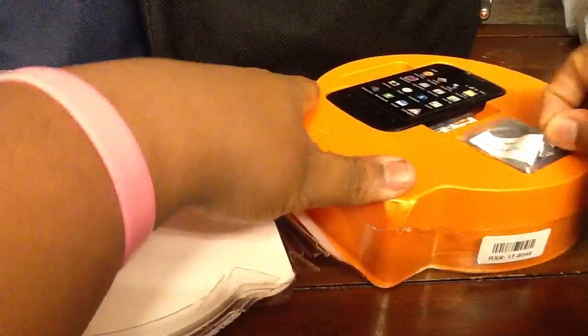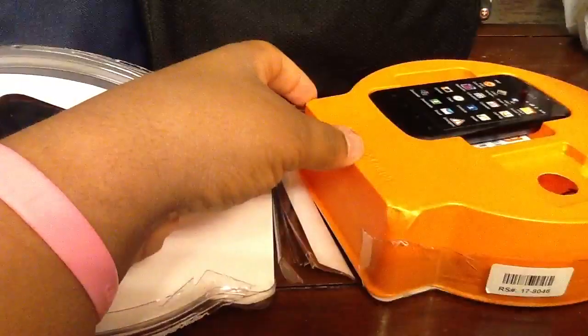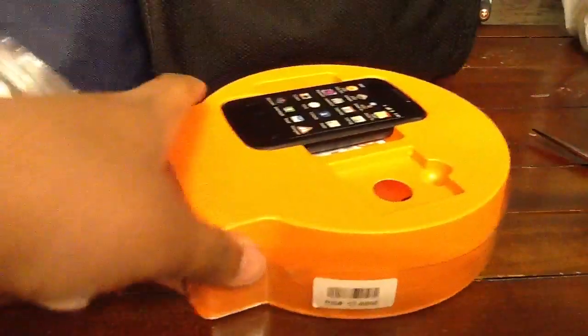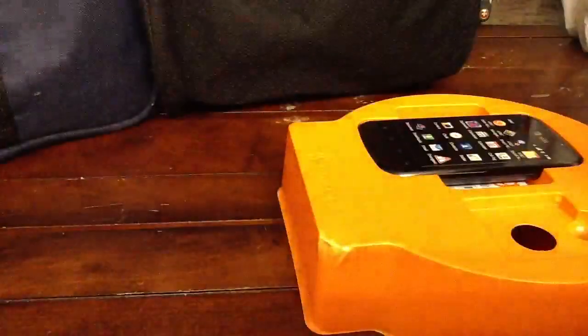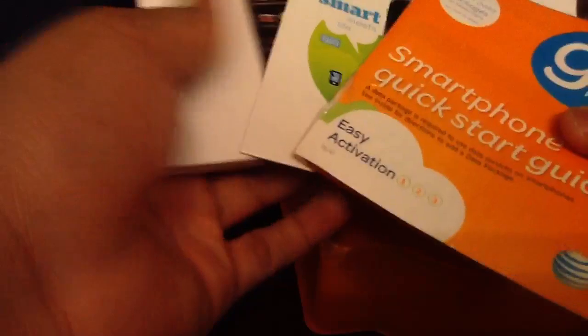Here we are with the box — the AT&T Fusion 2. First thing that is in here is the battery. My guess is that it's a 1500 mAh, and it is 1400 mAh. I can already tell right now this phone is not going to have good battery life. From the Fusion 1 it did not have good battery life, but there's the battery. I'm going to set that off to the side, pull this tray out. There's nothing else in the box. So we have the data cable, the charger, and then just your terms and services and smartphone user guides — basically stuff that people are never going to read.